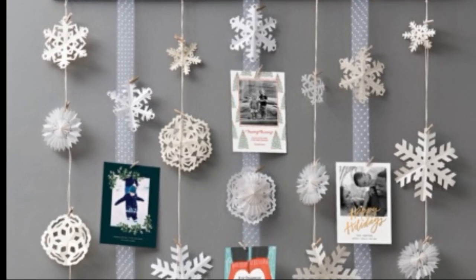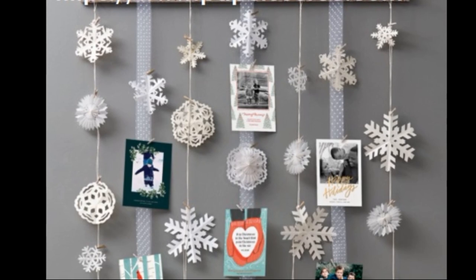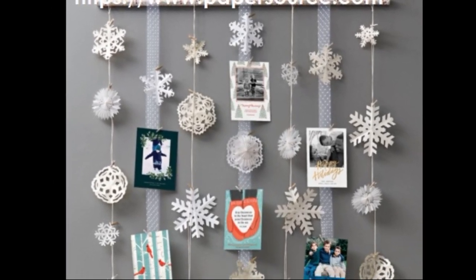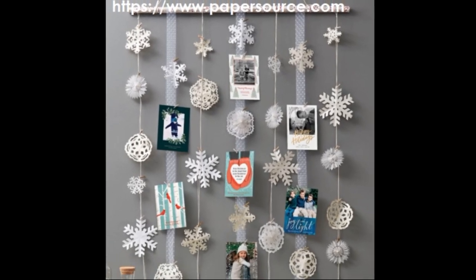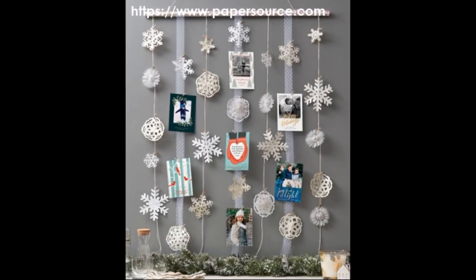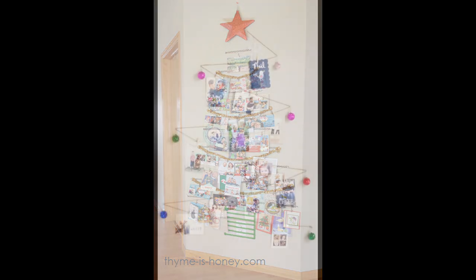Here's another spin on hanging card holders. By getting one long piece of a dowel or a piece of wood, you can hang snowflakes, snowmen, and trees, and just intermix the cards as you get them. If you're tight on space, why not create a Christmas tree shape on your wall and make the decorations the cards and photos as they come in? You can size this down to fit your space.